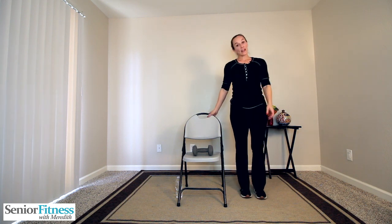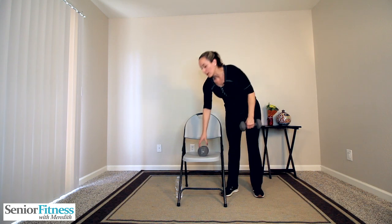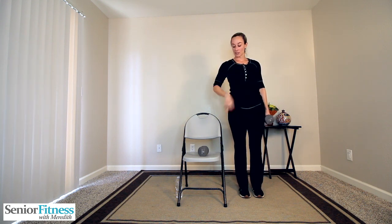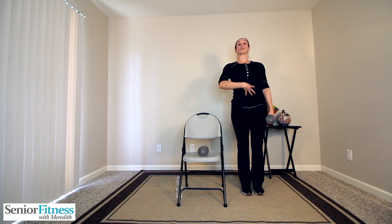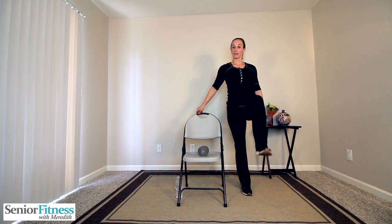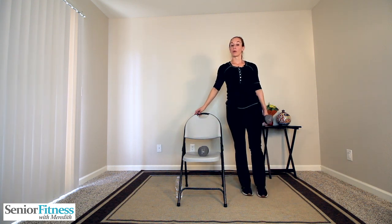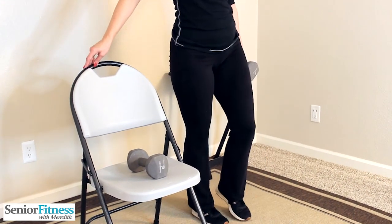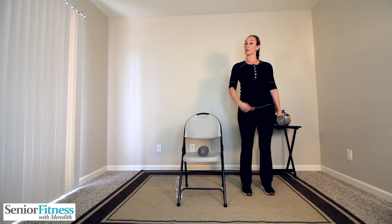We're going to focus on staying to the side of our chair — just our right side working now. Hold one weight in your right hand. We're going to do a knee raise and a bicep curl, doing them separately to start, then putting them together. Nice and tall, abdominals tight, slight bend in the standing knee. Just the right leg is working — pull that knee up, slow release. You can see where if you have ankle weights, you'll really feel the muscles working.